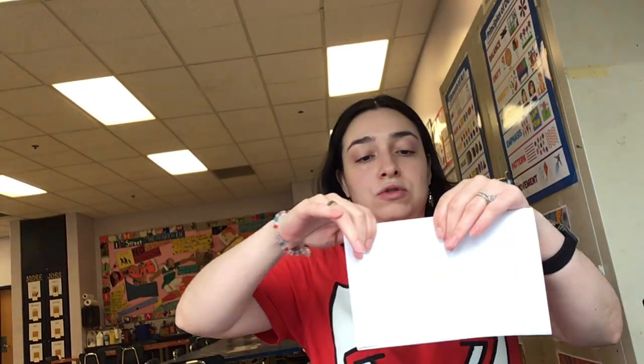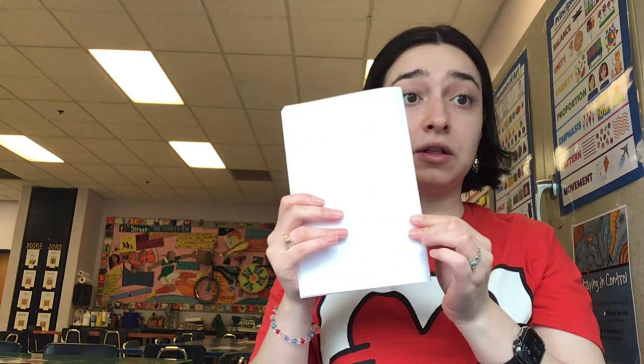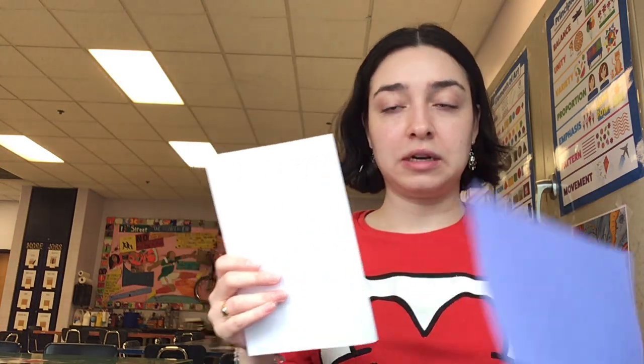We're going to pat them down on the table and then fold them just like the cover paper — fold it in half so the ends meet each other. You're going to flatten it out. Now we have the inside pages where we're going to be drawing and coloring, and then we're going to put them into our cover.